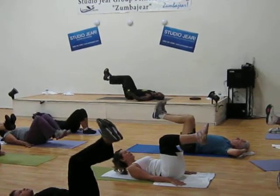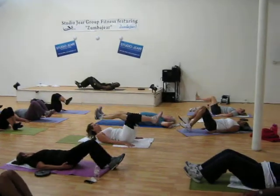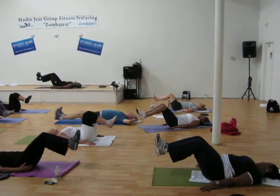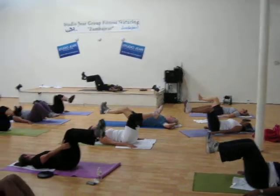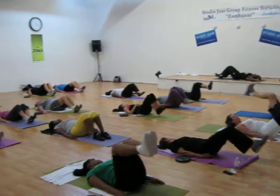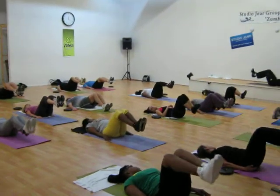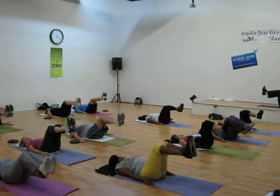Look at my leg. Look at my leg, three. Keep a move. Keep a step. Right here. Three. One. Do not put your leg down. Do not put your leg down.